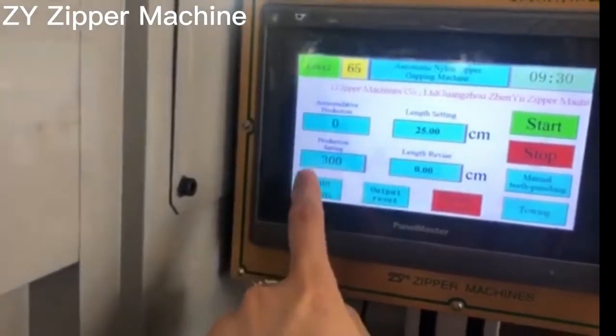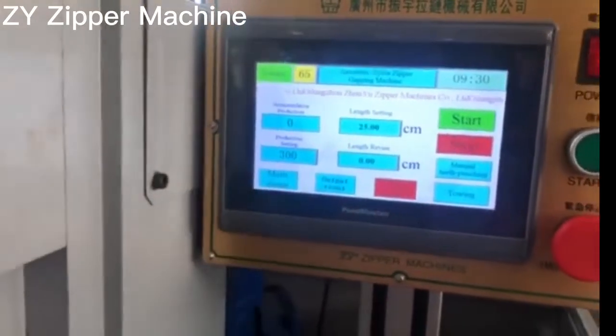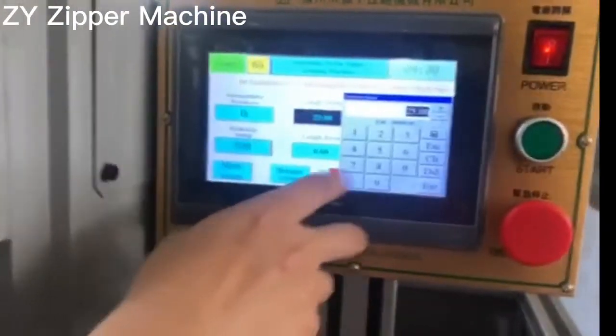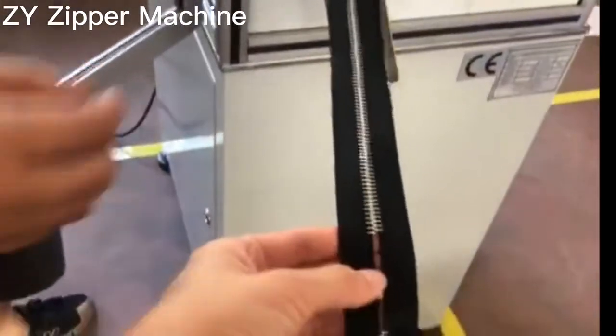This is the order you want to make. For example, I want to make 300 pieces. You insert here, production setting. And this is the length setting — that's the line. This is the zipper length. For example, 20-25 means here to there. It's 25 cm.